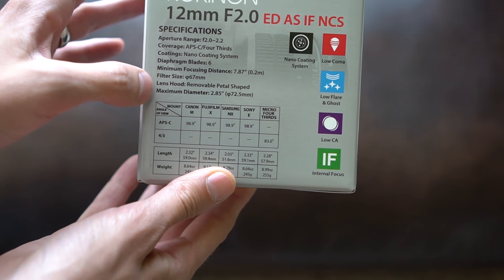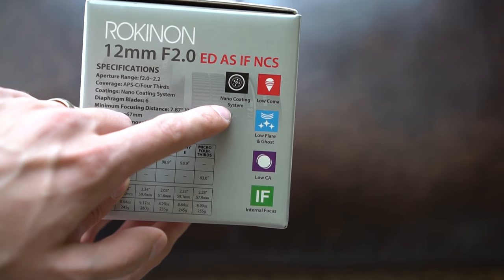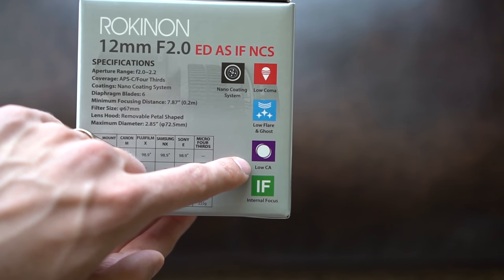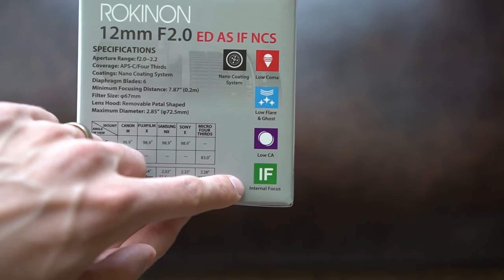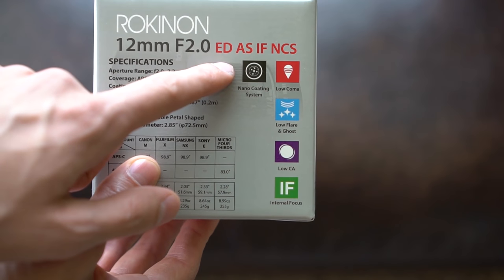Filter size is 67 millimeters, lens hood is included, and maximum diameter is listed. It features a nano coating system, low coma, low flare and ghosting, low chromatic aberration, and internal focus. So a lot of features, as you can tell by the long name.